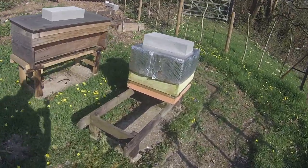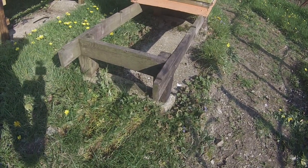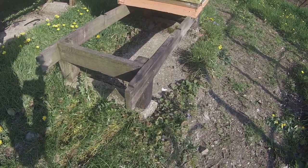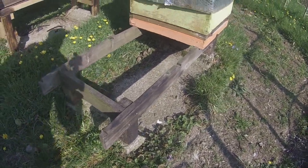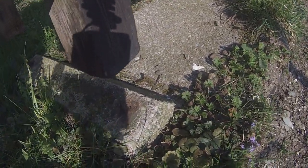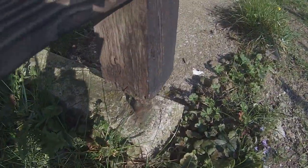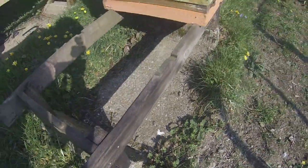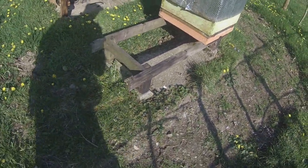This stand at the front here is a wooden stand — a Brother Adam original. You can see that it sits directly onto the concrete plinths and is held in place by four brass studs. You can just see one here, and each leg has a hole in it that locates onto that brass stud.